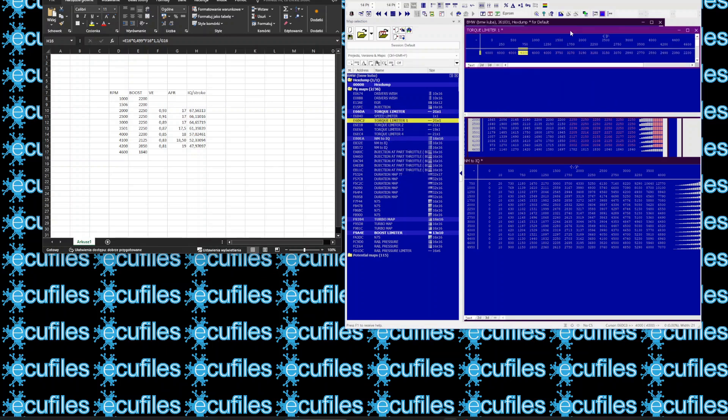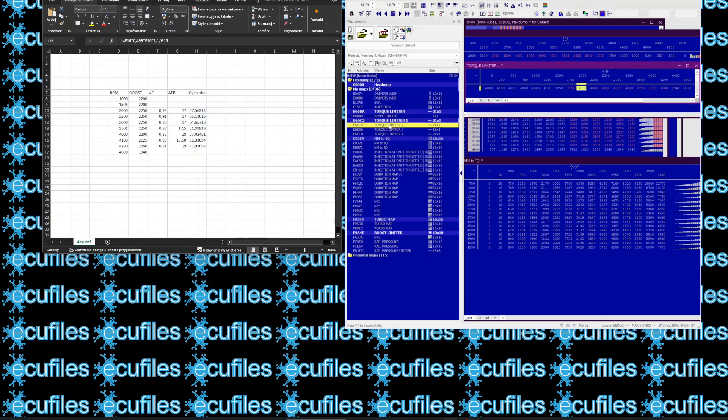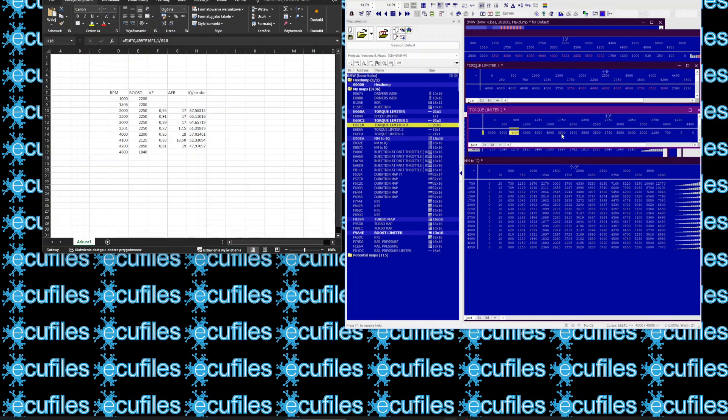Let's transfer these values to the remaining maps. This map appears to be for the neutral gear rev limiter. We will leave it at the stock setting.